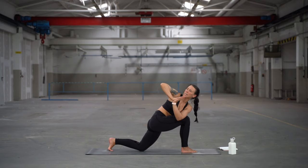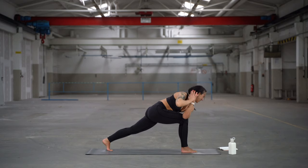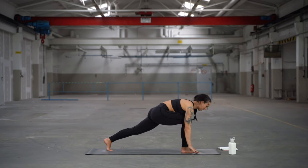Look over the left shoulder. Your hands can be in a prayer position or any other bind you would like. Always feel free to modify the shape. Then bring the hands back to the mat.